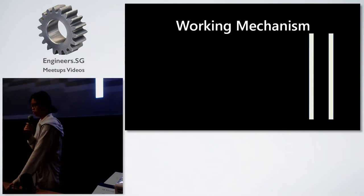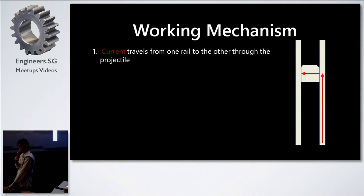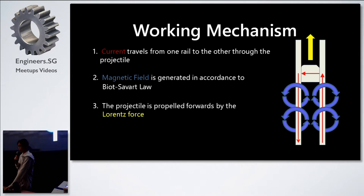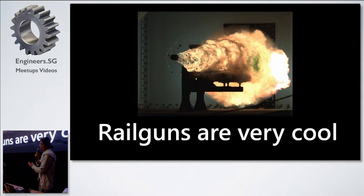First, a background on how railguns work. Railguns consist of a pair of rails with a projectile in the middle. Current is passed from one end to the other, setting up a magnetic field, and the projectile experiences a Lorentz force. Railguns are really cool — the projectile is moving so fast it's breaking the sonic barrier, and you can see the flames at the back which are actually plasma due to the very high temperature produced by the railgun.